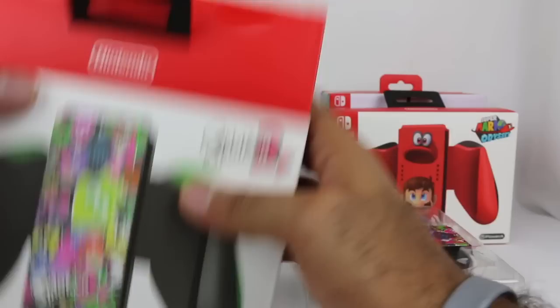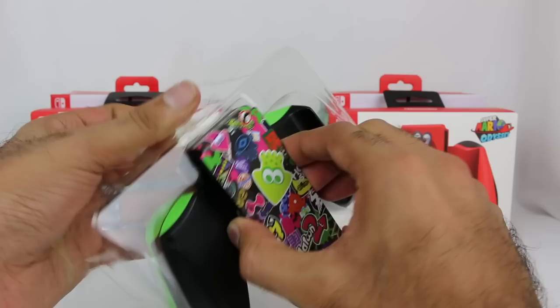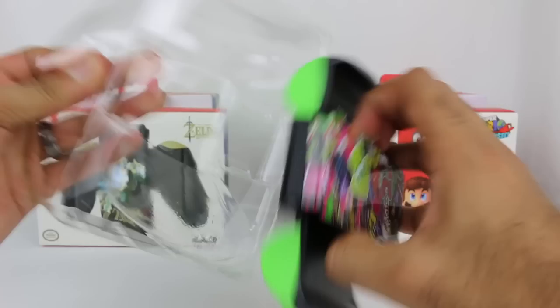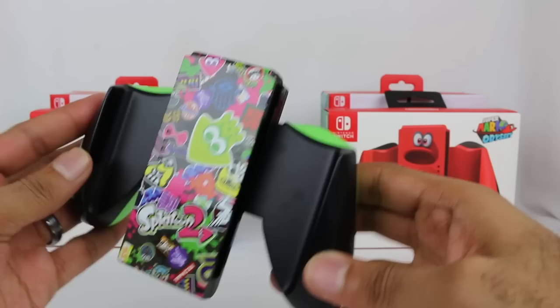These ones do not have a USB port for charging like the charging grip does. So that's one downside — if you wanted the functionality to charge your Joy-Cons while you use this, unfortunately you're going to have to look for something else. There's nothing there to plug in and charge. Granted, I've not really used that much anyways, but yeah.